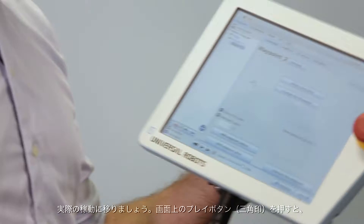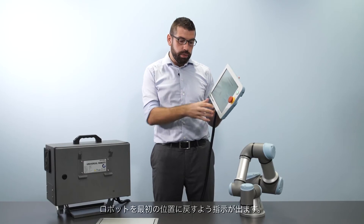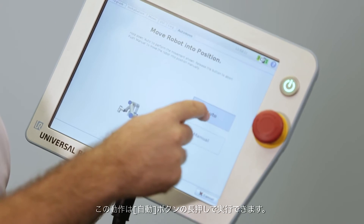In order to do that I press the play button on the screen and the system prompts me to move the robot into the starting position, which I can do by holding the auto button.